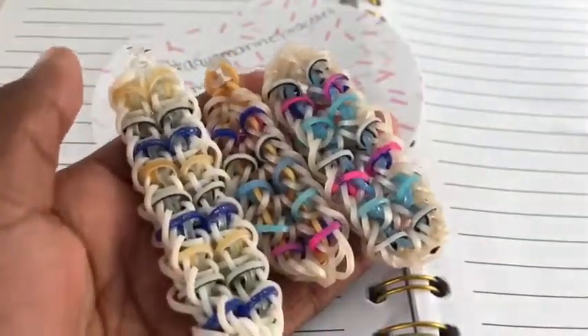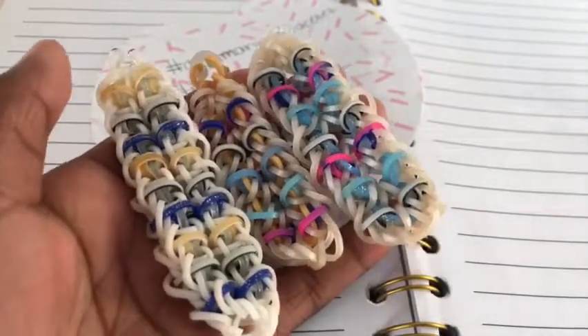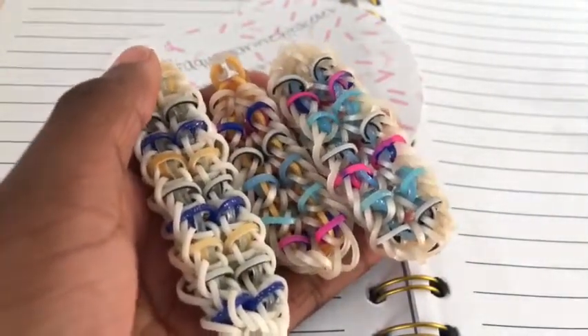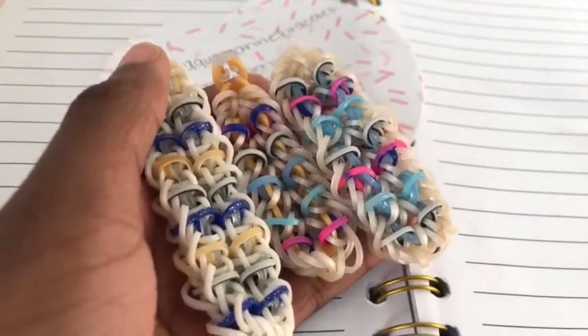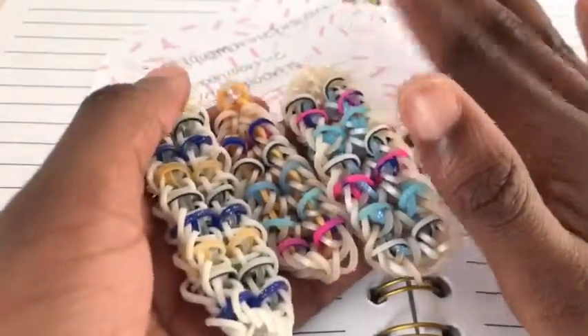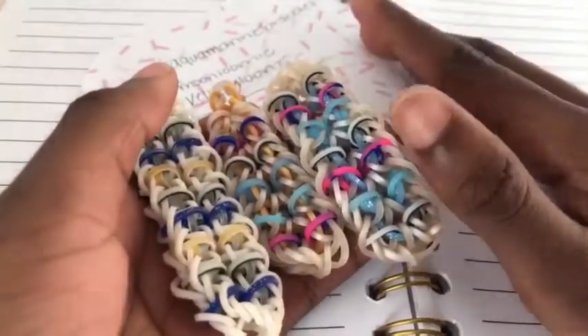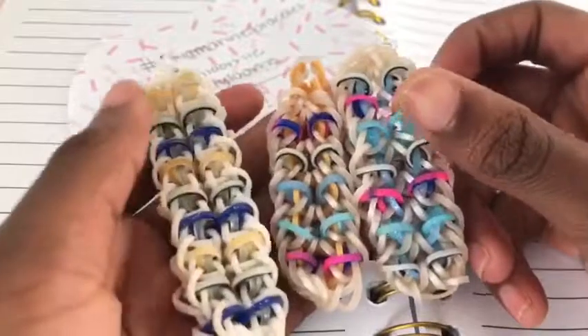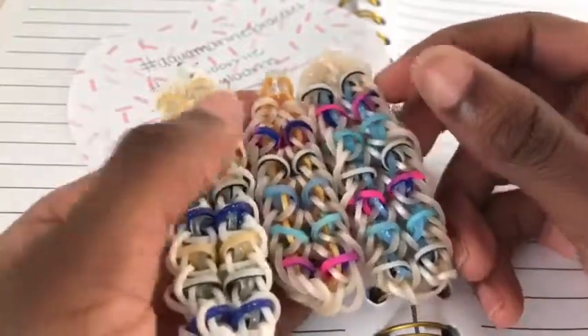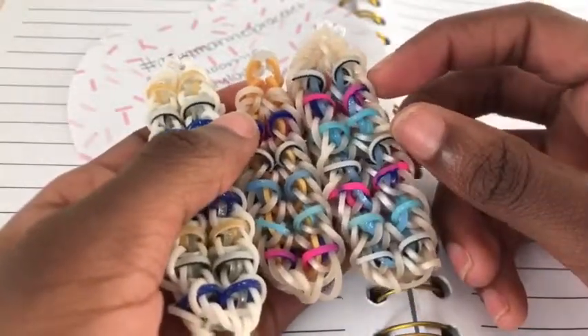There is the Aquamarine bracelet. Again, don't forget to use the hashtags below — they will be in the comment section and the description box as well if you'd like to see them from there. Hopefully to see you all in my next video. Bye guys!